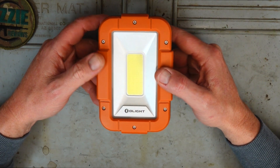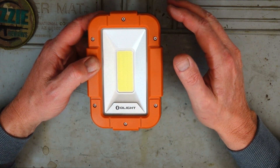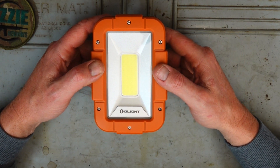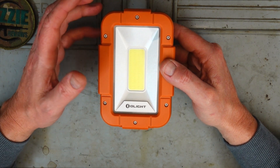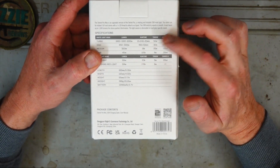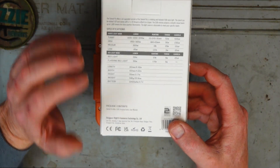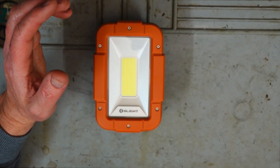For run times, turbo mode runs for about 10 minutes and then it'll drop down to about 63 percent and run for about 240 minutes. All the run time details are on the back of the box for these Olight products so I won't go through them all verbatim.